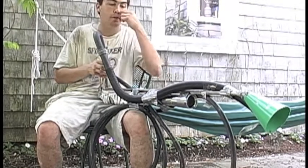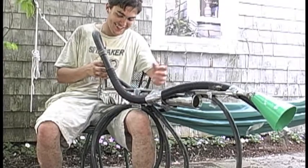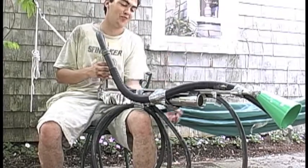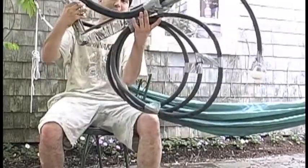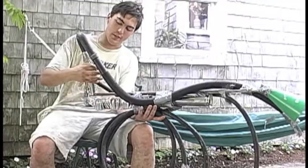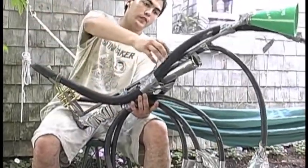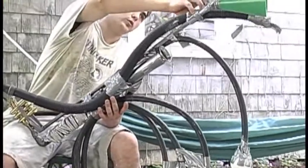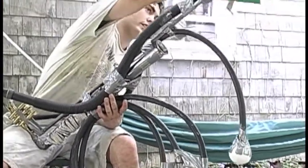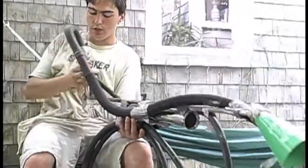Yeah, go for it. The Zeus pipes. If you push the first button down and blow in, you get this six-foot vacuum hose that goes out to this. It makes the most quacky of the notes.